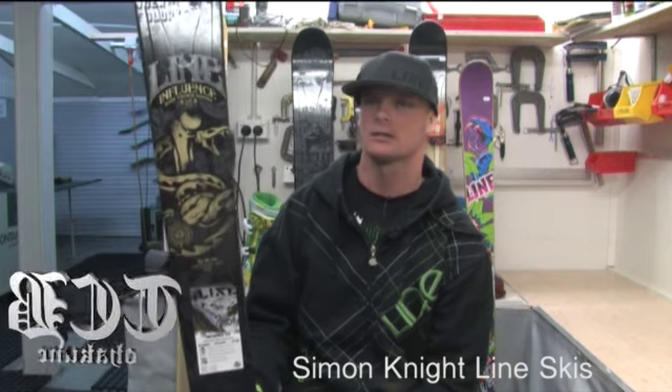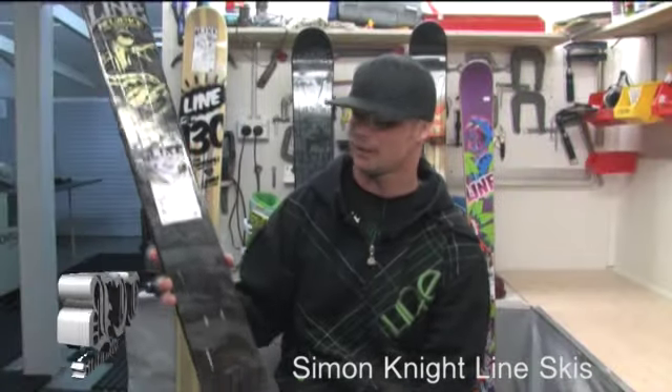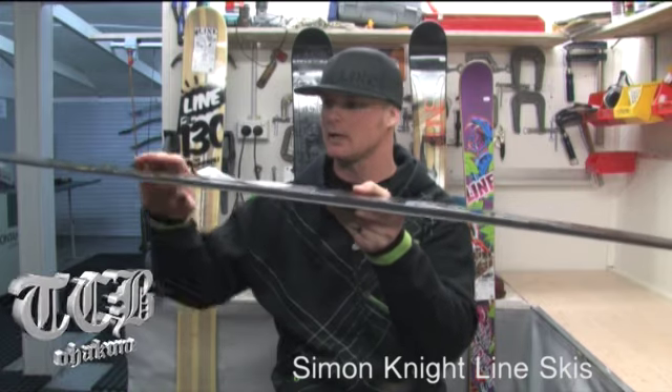Definitely going after that really advanced, aggressive skier that's looking for one ski that they can charge the whole mountain with. From a technology point of view, the ski has a full sidewall, so it's going to be a really good ski for harder snow conditions.